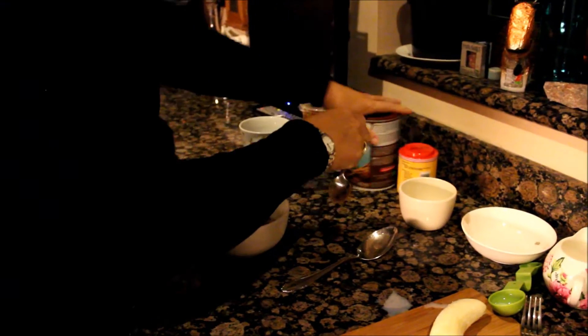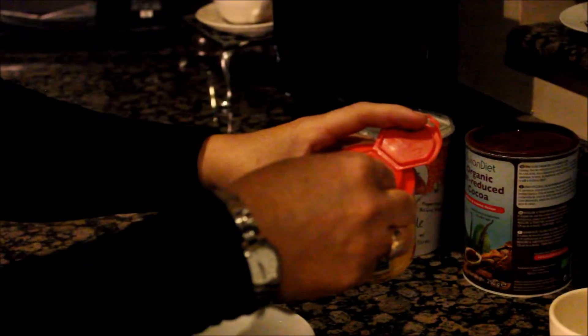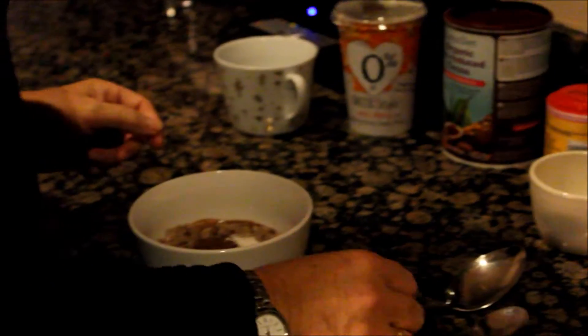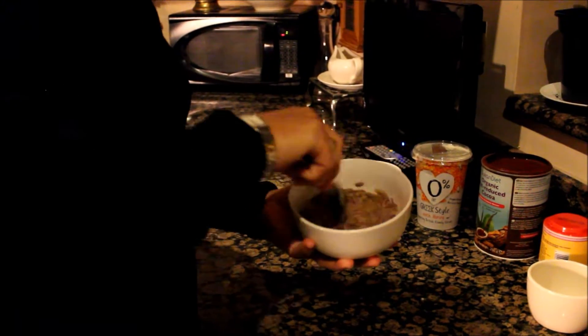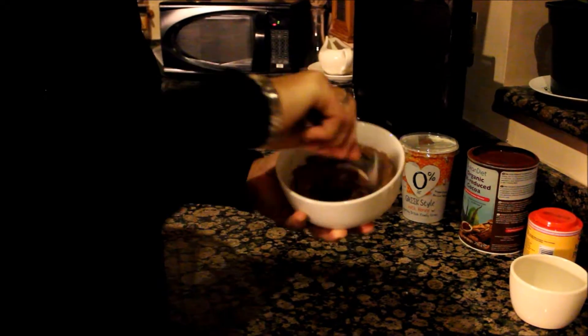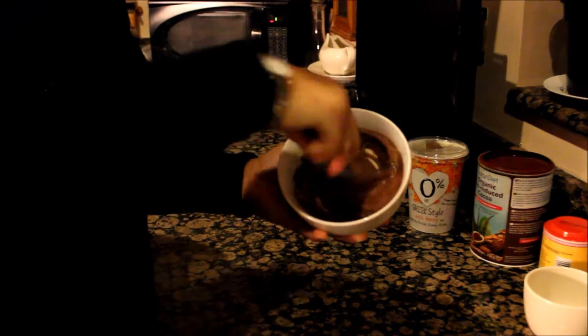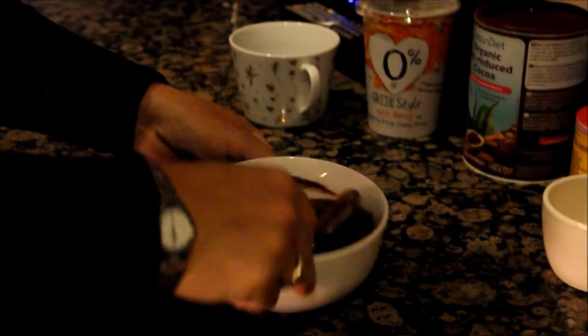Then I use a quarter of a teaspoon of bicarbonate baking powder, and then we mix it all up. When you mix it up it becomes quite thick, and you'll be tempted to add in some more liquid — don't, because the banana will make it a lot looser, and if you put too much liquid in it won't cook very well.